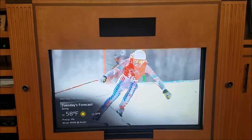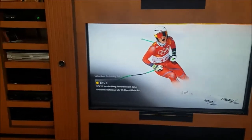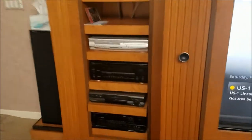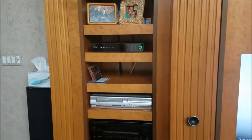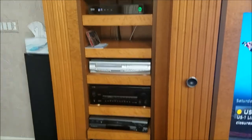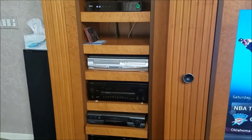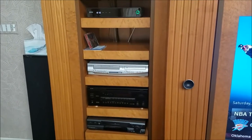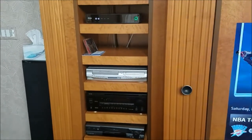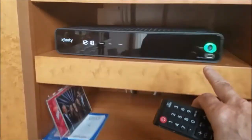Another use of the repeater is that you can also repeat signals to your other devices. Some people have their stereo and other devices in another room or closet. These units could be put into a closet and you would just use additional IR transmitters connected to that same box, placing them right in front of the devices to control them.